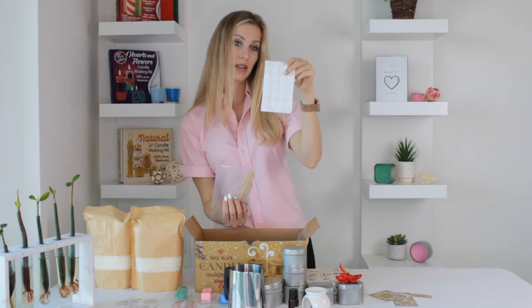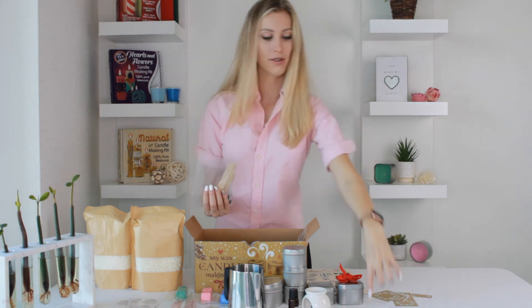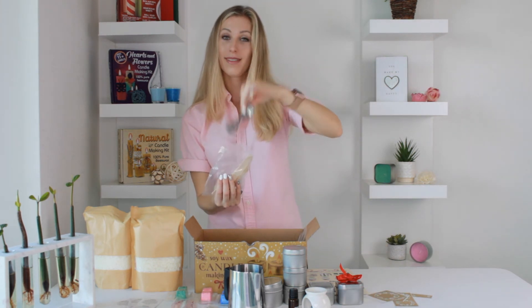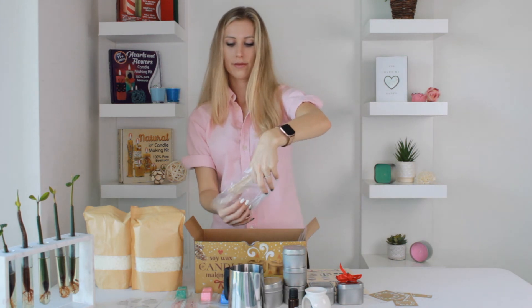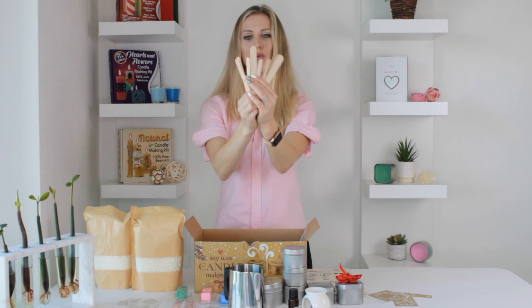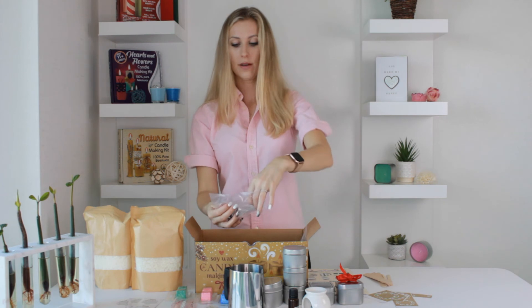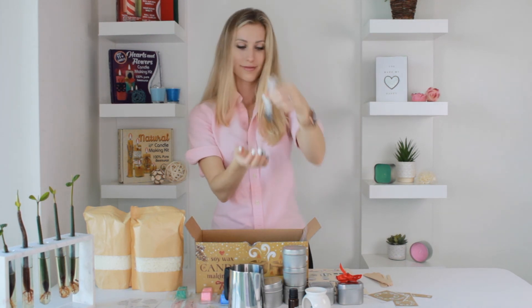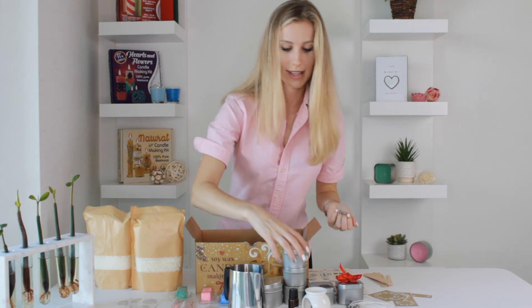And a mad ribbon to decorate it if you want to gift it or just put it in your interior. We have glue dots to stick the candle wicks, different tools to mix and hold the wicks, and a bunch of candle wicks — long ones and short ones for tea lights.